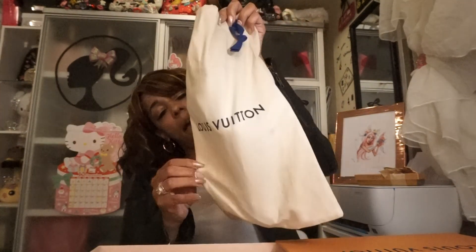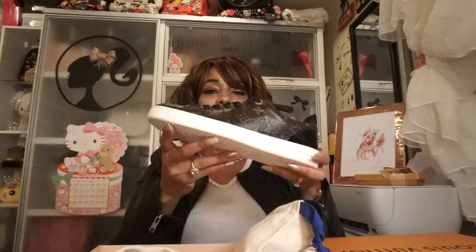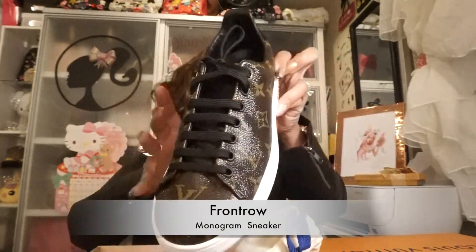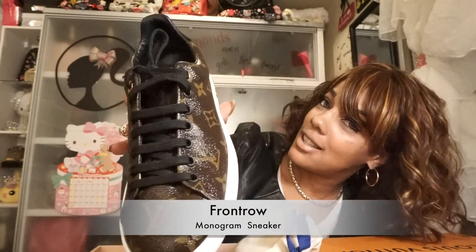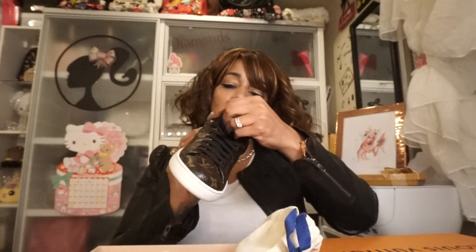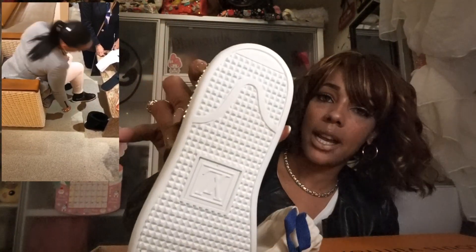They come in these dust bags, so without further ado, here are the sneakers I ended up purchasing. I am so in love! I'm actually going out tonight and I'm going to wear them for the first time, so I had to make sure I did this unboxing first. I got them in a size 36 and a half. I love trying them on because the ladies come and help you — it's such a cute experience. This is what the bottoms look like.